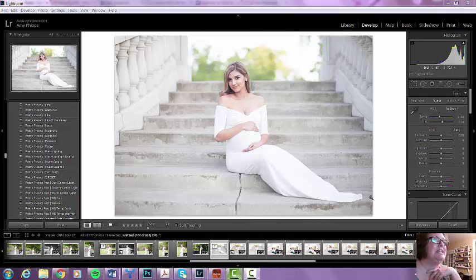Hey everyone! This is Amy with Pretty Presets, and I was asked to do a video on the edit with this particular picture. As you can see, it was pretty much properly exposed straight out of camera.